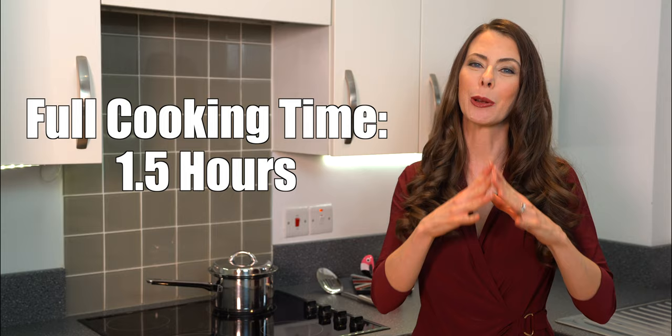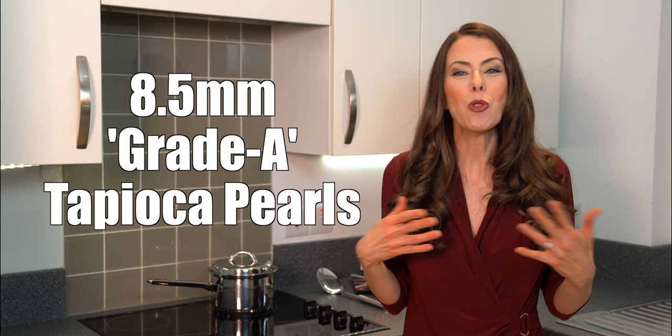I prefer the 8.5 millimeter size because it goes up a normal bubble tea shop straw really well and it's easy to cook.